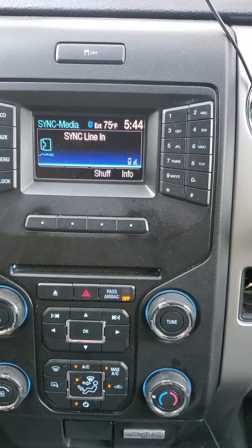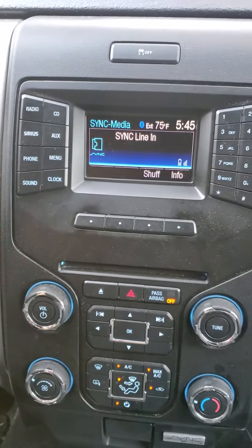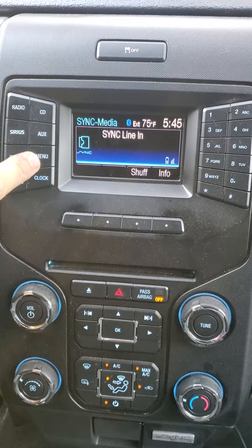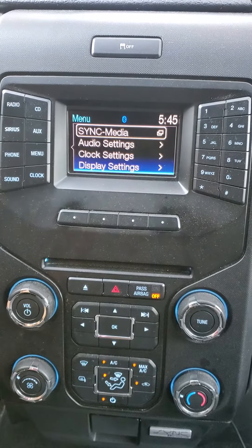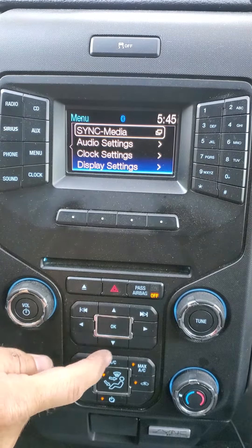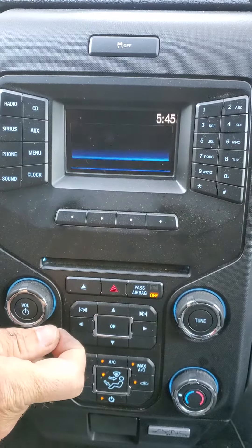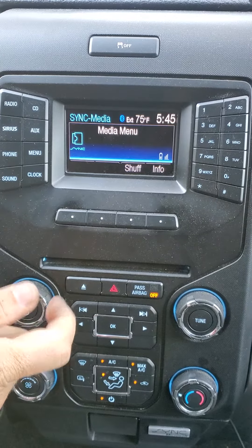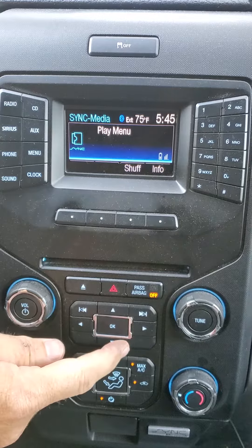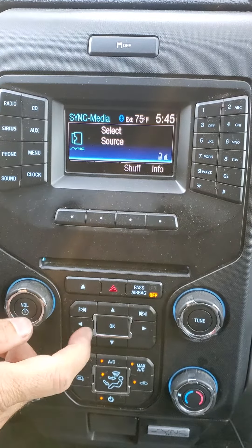So the first thing you want to do is go ahead and hit the menu button. When the menu button comes up, you have sync media. You have this area down here — it's kind of like mouse cursors. Press OK. Wait a second. The media menu will come up, then it switches to play menu. Hit the down arrow key one time — it says select source.